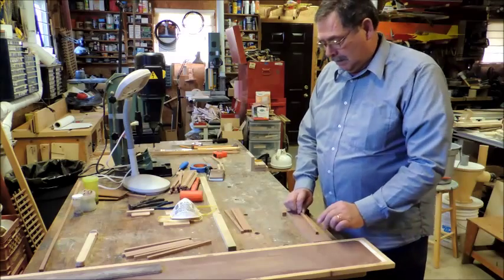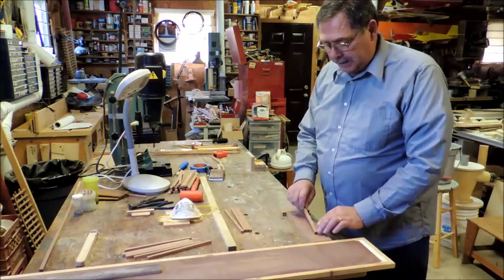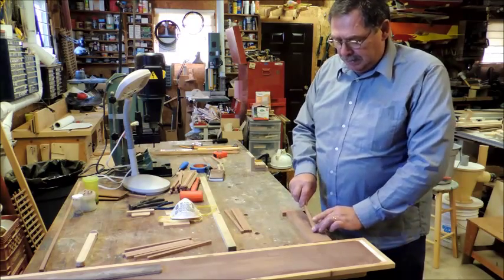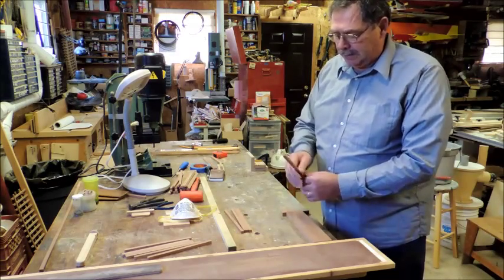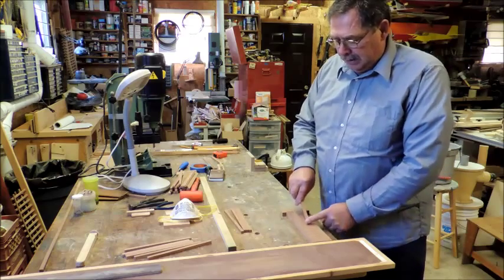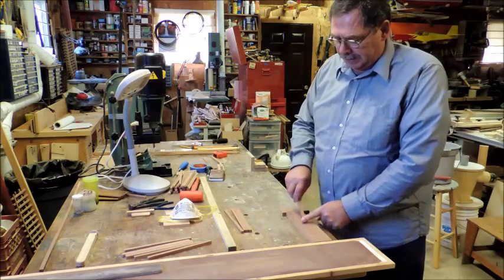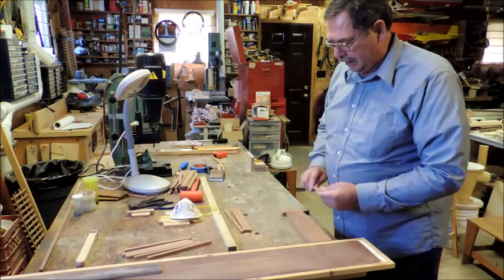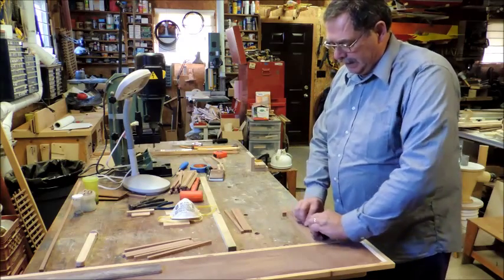Here we're going to be sanding some sticks. What you do is usually just drag the ends and turn them to put a little chamfer on them on both ends. It makes it easier when you're driving them into the square hole to find a spot to go in, and I take off the edges.